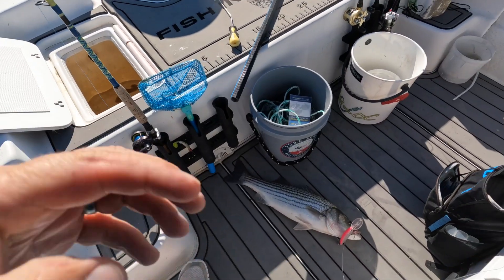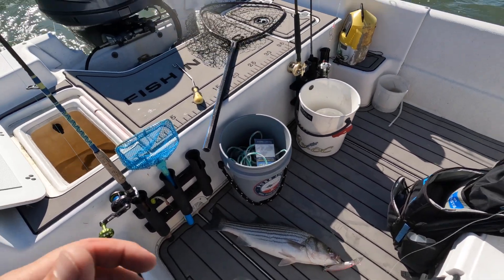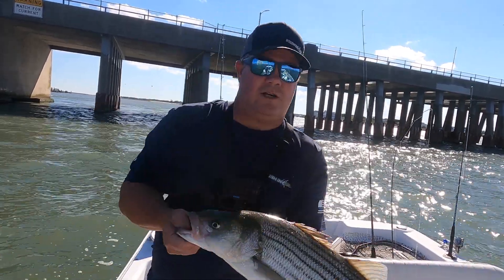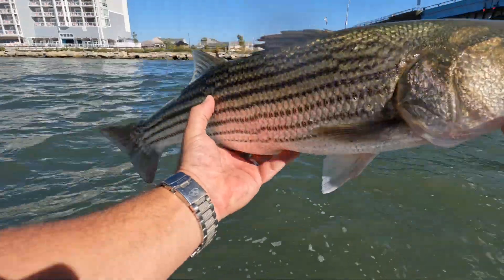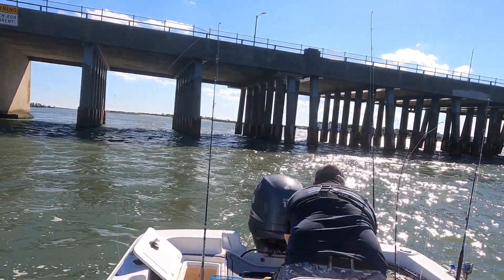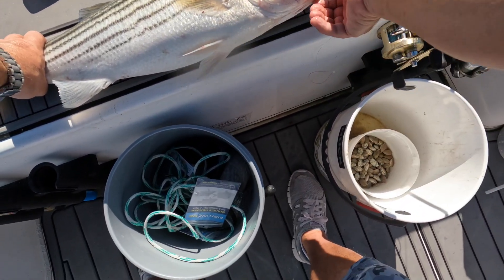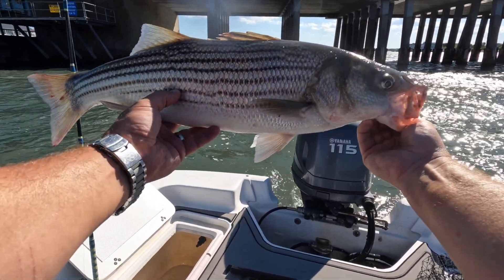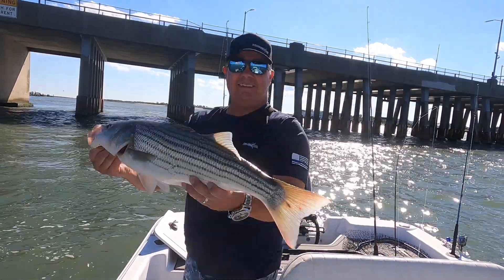There he is baby — the old dredging technique, dredged him up! Nice fish man, nice fish — dredged that bad boy up. 27 inches — one inch shy, baby, one inch shy. But we'll take it, man! Dredged him up on the old stretch lure.